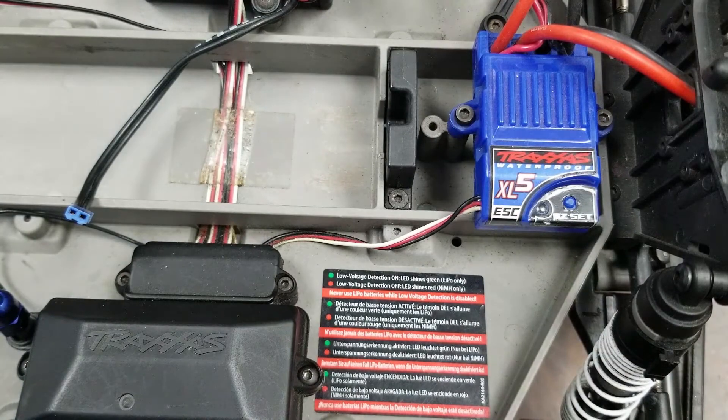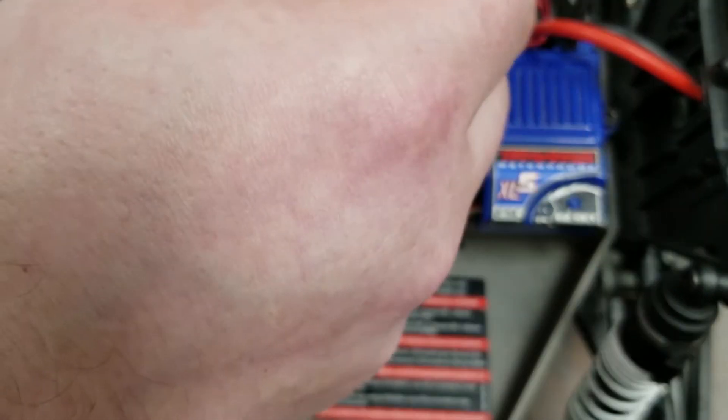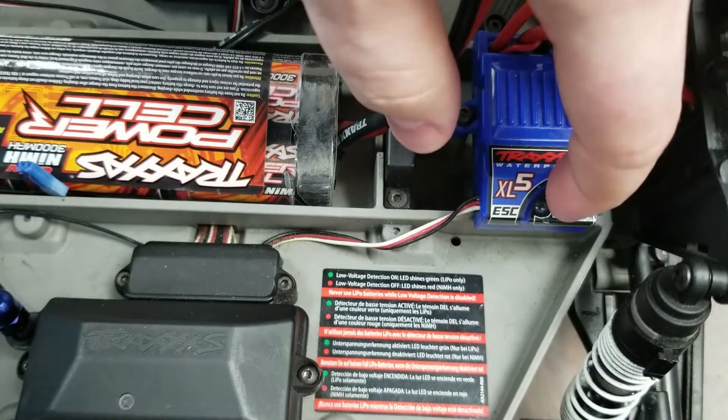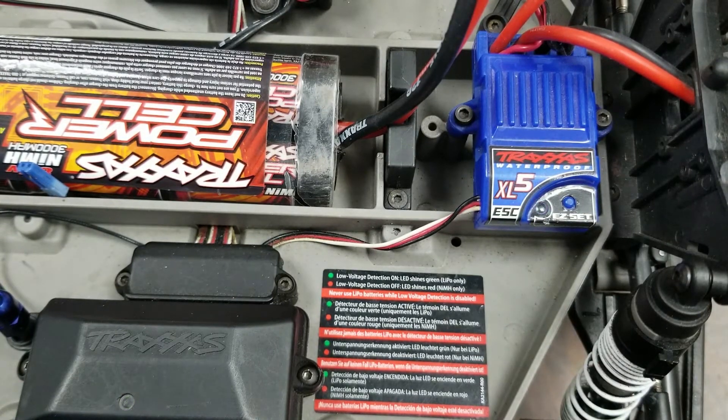For the error codes, we're going to show you the most common error code first. We'll plug in this battery pack and power on the system. You'll see the speed controller turn green briefly and then blink slow red. This is indicating that the speed controller is seeing too low of a voltage for the mode that it's set in. If you're using a lithium polymer battery, the slow blinking red light would indicate that it's time to charge your battery.